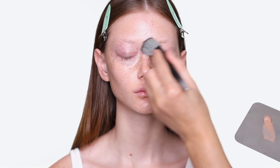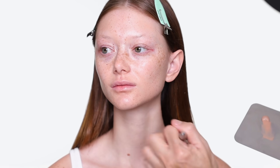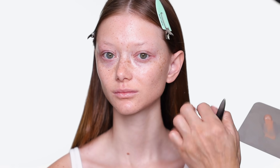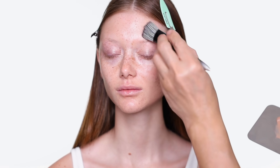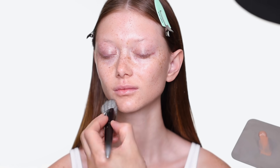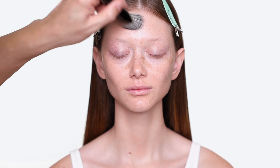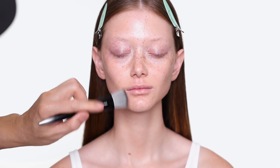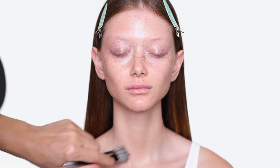I actually love this new foundation brush I got — it's from Cosette. You can see how sheer this foundation is; it just gives you a little coverage but still leaves all your freckles. This is a great formulation for someone who doesn't like too much foundation. Even though the tinted moisturizer is very sheer, I still like to blend everywhere and make sure there's a little color.